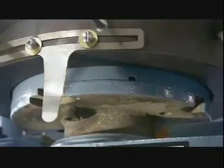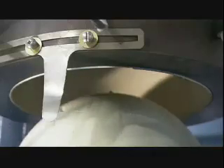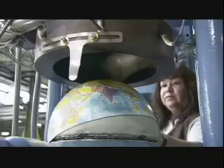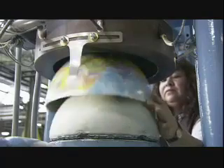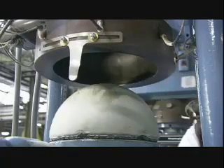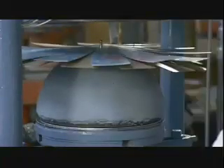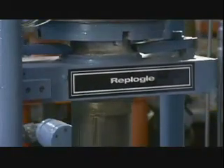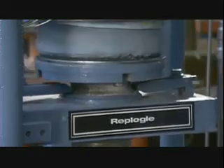Now it's time to shape the world. They place a map cutout and a separate liner in a mold of half a globe. It rises into a heated cavity and presses them into a bowl-like shape. Now they have a hemisphere — but of course there are two in every world. They make the southern hemisphere with the same type of mold.